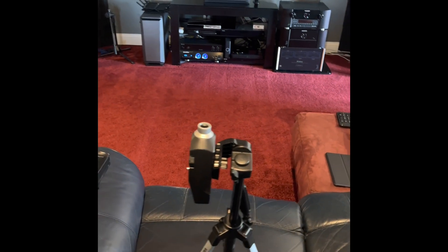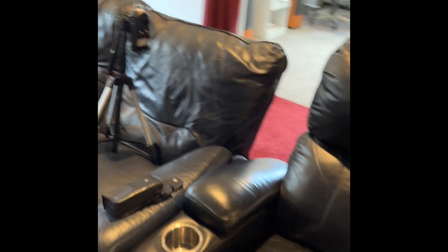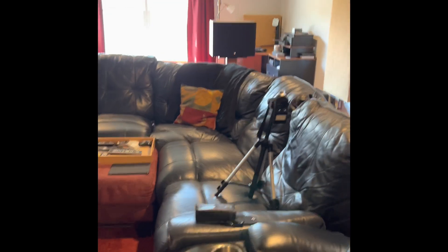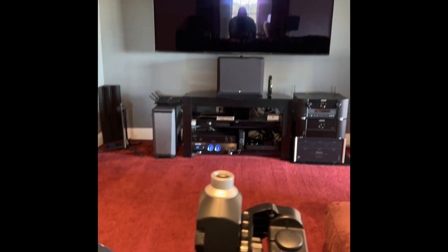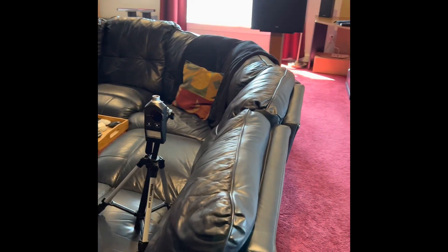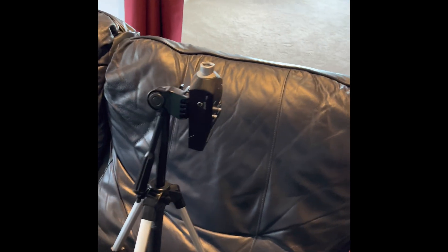Here's how the mic is placed. It's placed at my main listening position. I basically have three spots directly in front of the display — the other spots are for guests. I always try to make sure I'm placing the SPL meter directly in line with the center speaker. And again, it has to be pointed up. Do not point it towards the speakers because you're going to mess up your readings. If you want the best 3D immersive experience, you do have to optimize using this extra step.